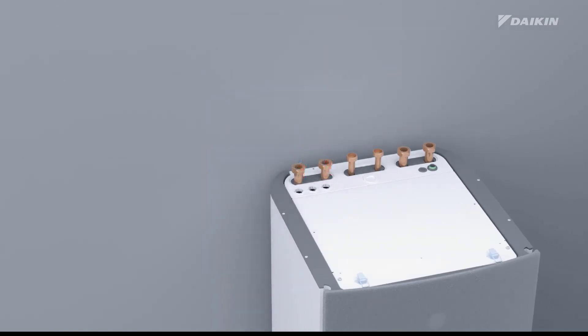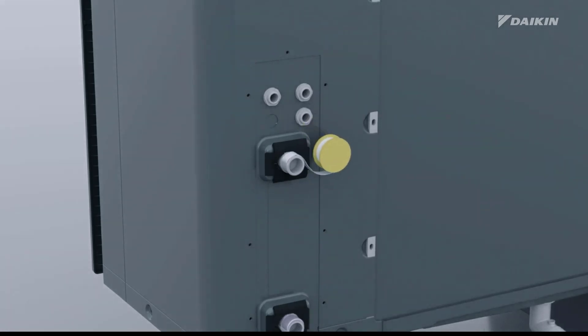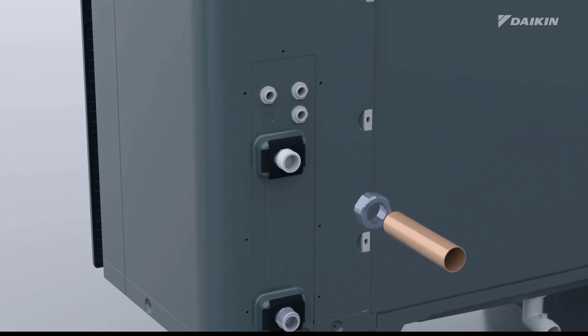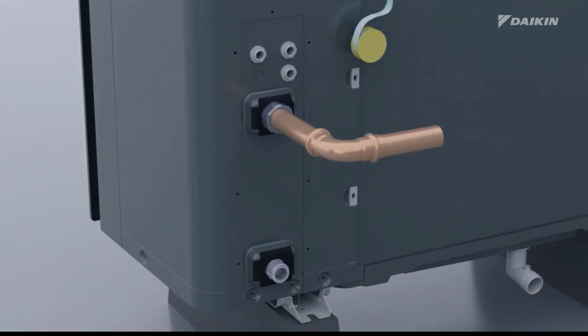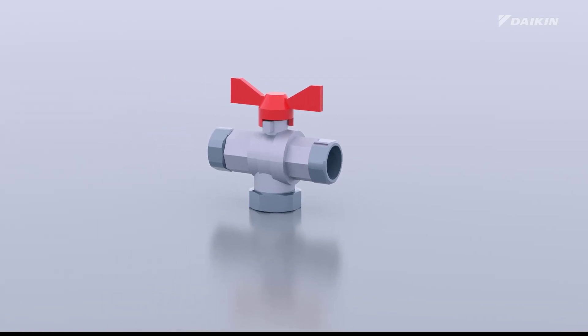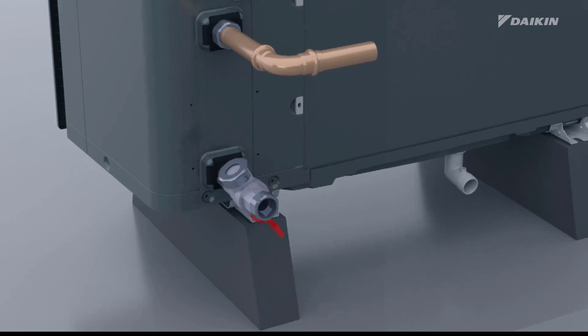Let's proceed with the step-by-step process for this installation. To ensure a reliable and watertight connection, first apply thread sealant and then connect the field piping to the outdoor unit's water outlet. Next, apply thread sealant to the outdoor unit's water inlet. We provided a shut-off valve with integrated filter with the outdoor unit. Connect it to the unit's water inlet.